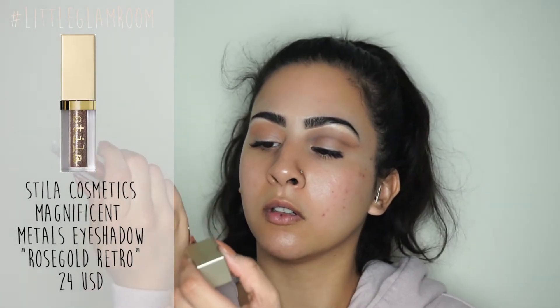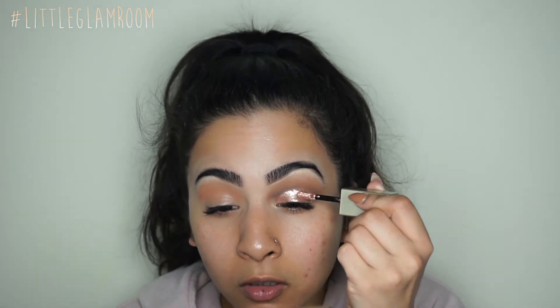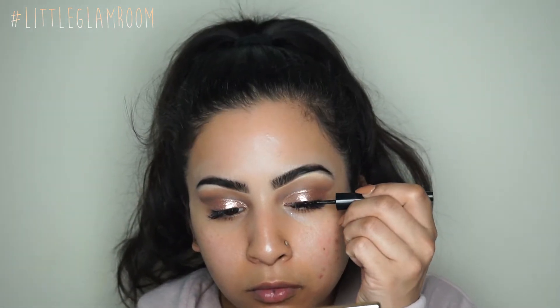The key to a really nice gradient cut crease is to keep layering and buffing, so don't be afraid to sit there for 20 minutes. Next up, I'm using the Stila Cosmetics liquid eyeshadow — Magnificent Metals — in the color Rose Gold Retro. It's a more pink-side rose gold, super metallic and shimmery. I'm using the doe foot applicator to cut my crease, basically lining my lid.